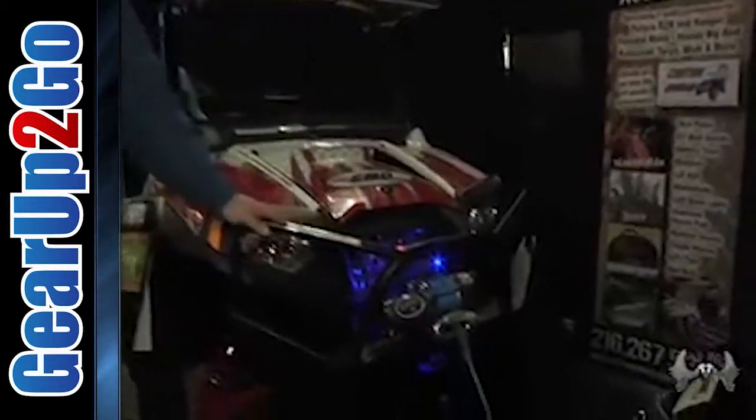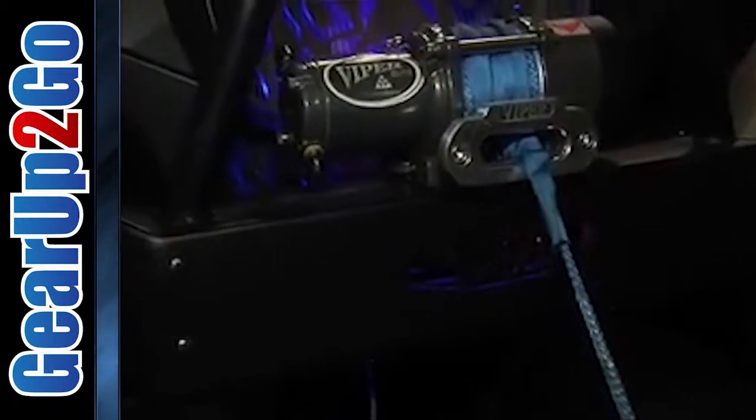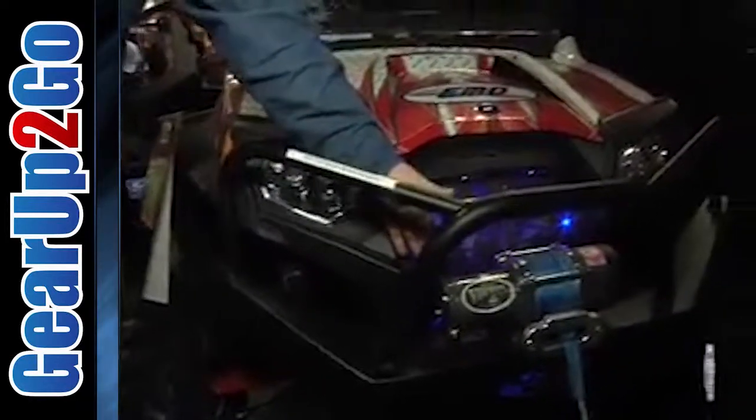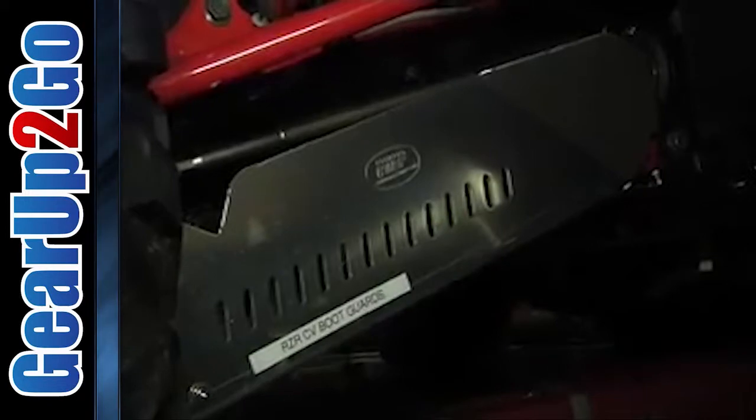Next is our Outback Extreme Front Bumper. As you can see, it's got taillight protection on it. It's kind of unique — it mounts in front of the radiator, so when you hit something, you don't smash the radiator in. You'll see our CV boot guards down there.